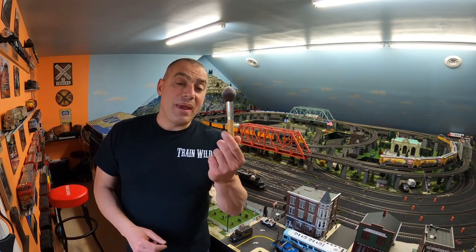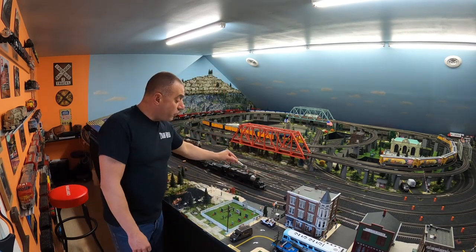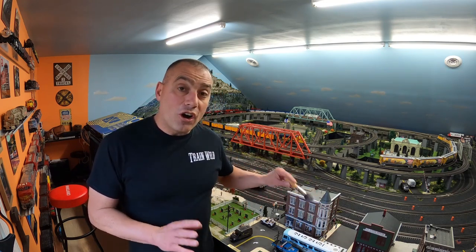Next up, we have these makeup brushes. They're very soft — normally for applying makeup to your skin — but they work great for dusting off your buildings or your locomotives. They're nice and soft, they won't do any damage. They're perfect for dusting your model cars, buildings, trains, freight cars, anywhere that dust has collected, and your control panel. They come in packs so you can get multiple or individual ones, whatever works best for you.